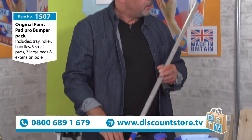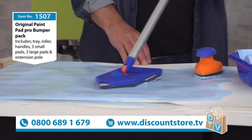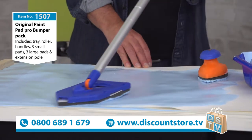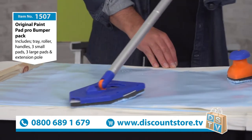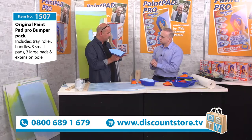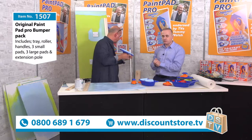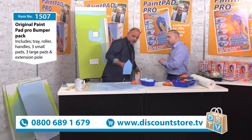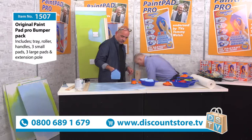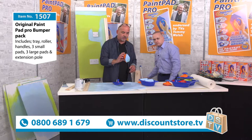You can even use them for varnishing - they're fantastic for floor varnish. A lot of people have wooden floors these days, and whether it's in a shed, a garage, or anywhere, they are recommended by all the top varnish companies to give you a better finish than a brush. Absolutely brilliant - no more reaching off your ladders.